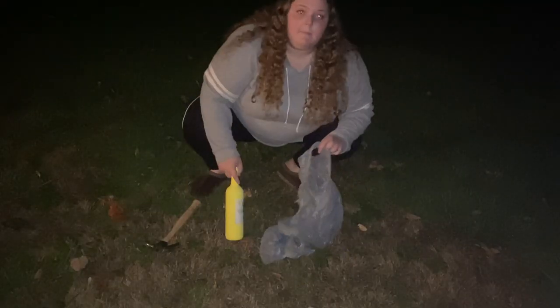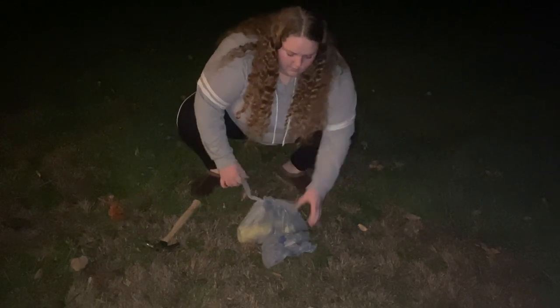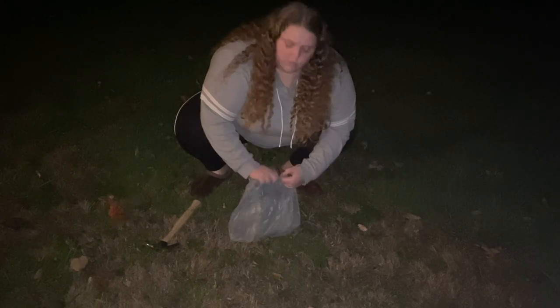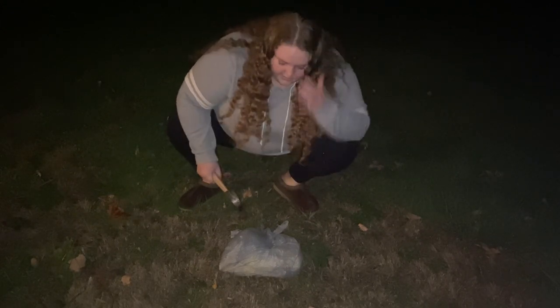So I got my bottle, the hammer, and the double bag that I'm going to put it in. Of course, I got shoes on. Let's do this thing. This is where I am going to be smashing the bottle. I'm just going to double bag it so that any glass is contained so that nobody gets hurt. Now that it's double bagged, I'm just going to go ahead and smash it.